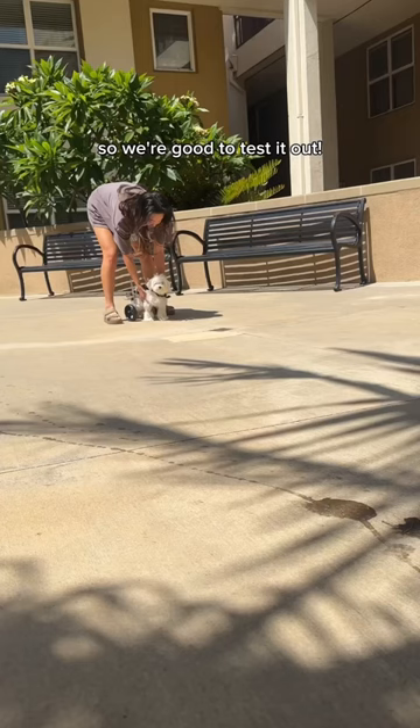At first I tried to help her walk with it so she would understand that she could. I tried to get her to come towards me, but this is what happened instead. Let me know if you guys have any tips and tricks I can try.